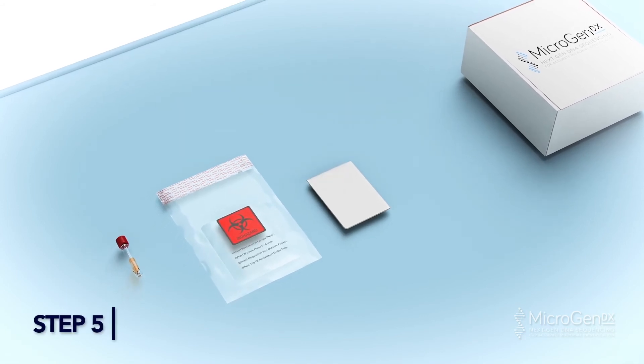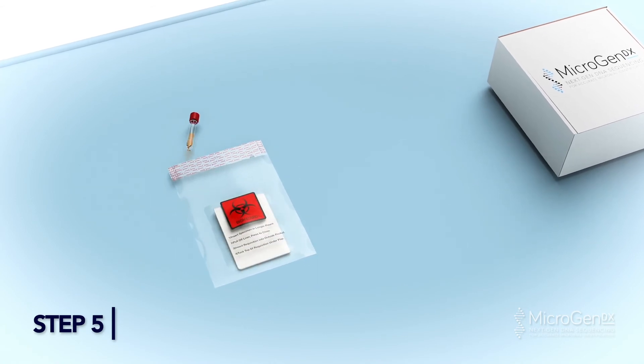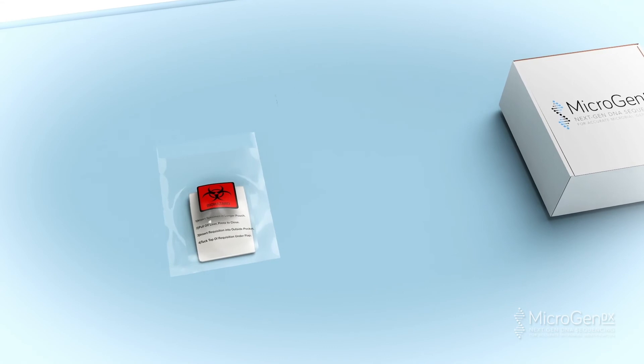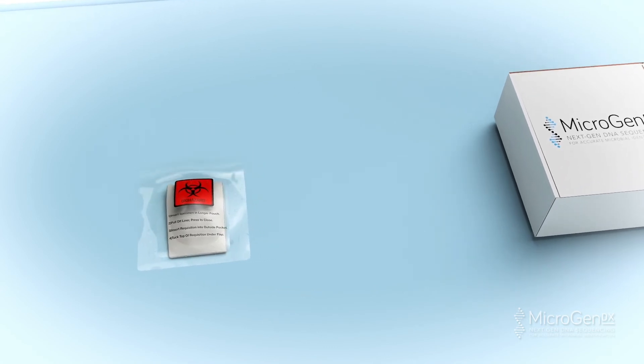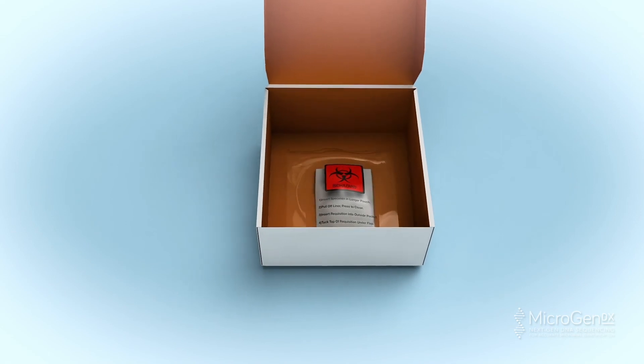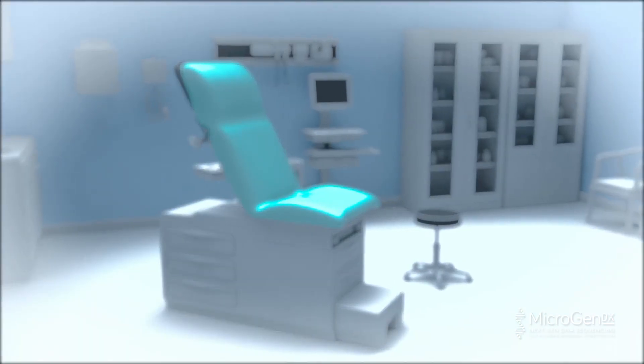Step 5. Place your completed Microgen DX Lab Requisition Form in the front pocket of the bio-bag. Add the collection tube into the larger pocket. Peel off the adhesive strip and press to seal the bag. Place the sealed bio-bag into the Microgen DX prepaid shipping box and send out according to your facility protocol.